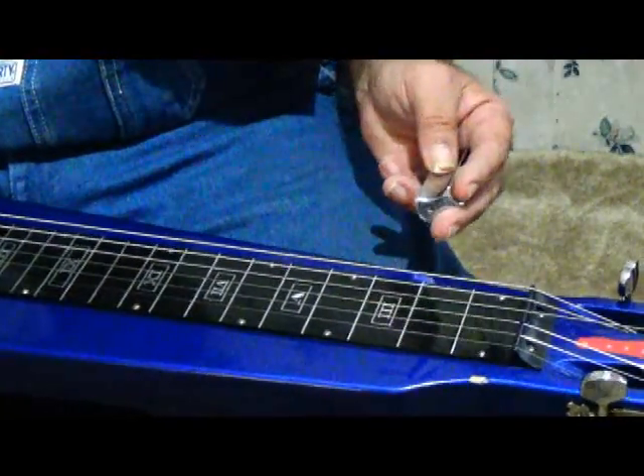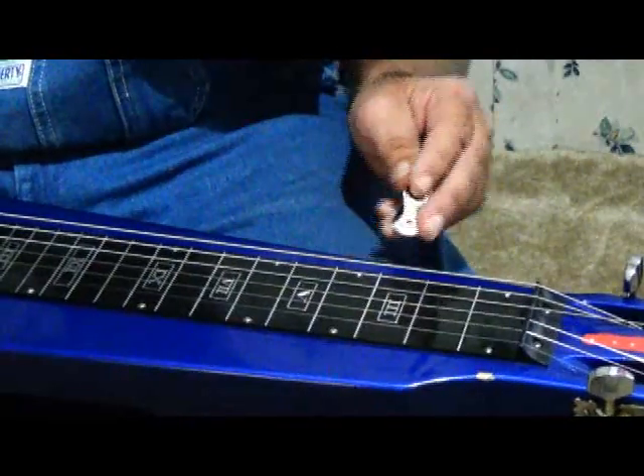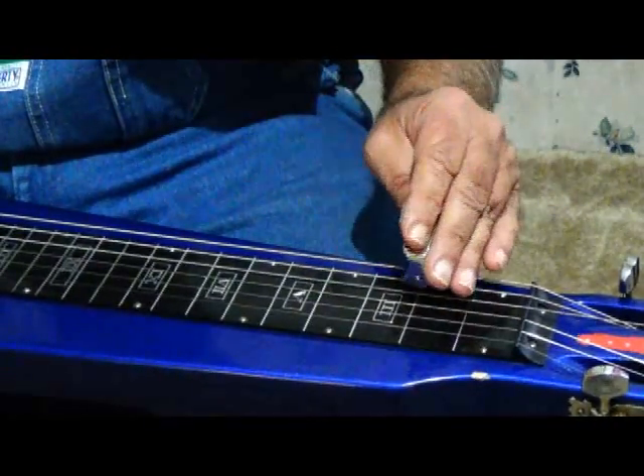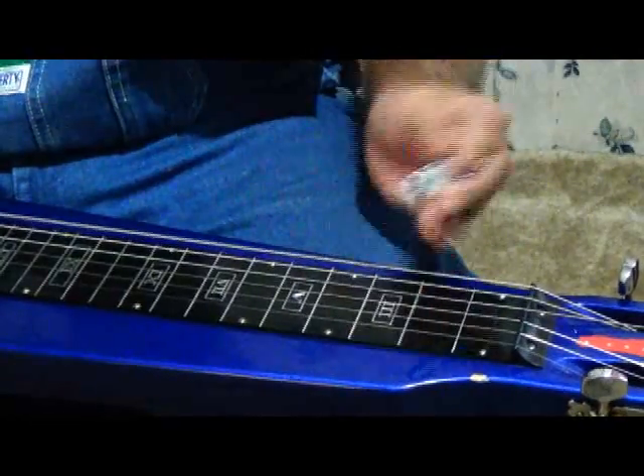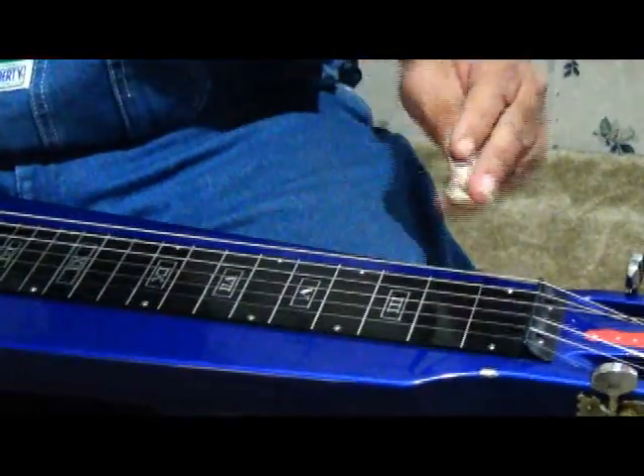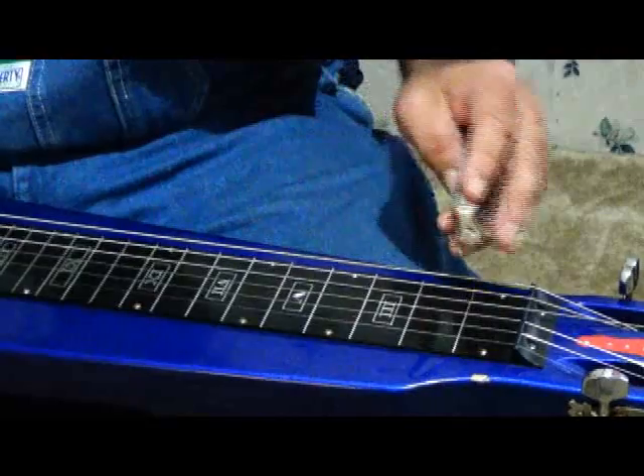You need to just practice, play around. After a while, you'll start recognizing your notes and your sounds.